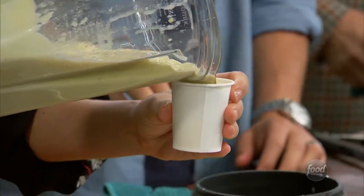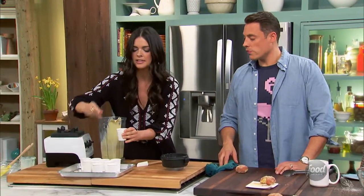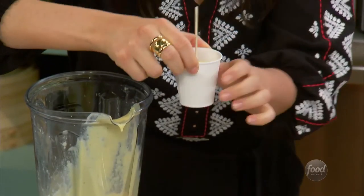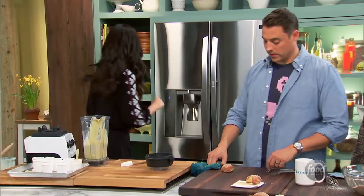I use just little paper cups and fill them up, then take a popsicle stick. Because the sweetened condensed milk is so sweet and sticky, the paper cups actually work better because you can just peel it off. Then I put them in the freezer and they come out like this.